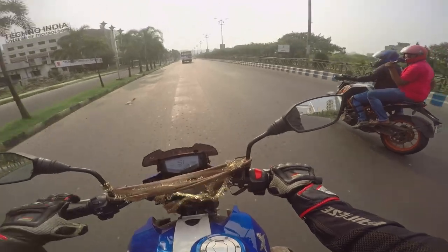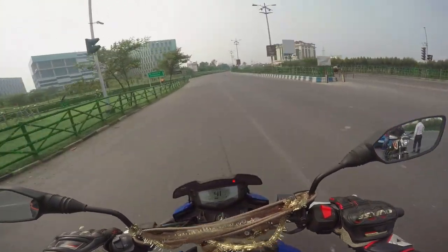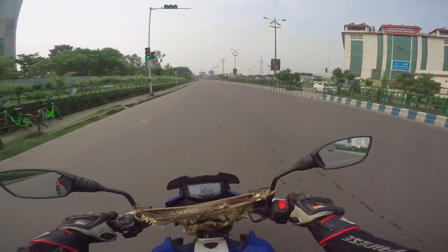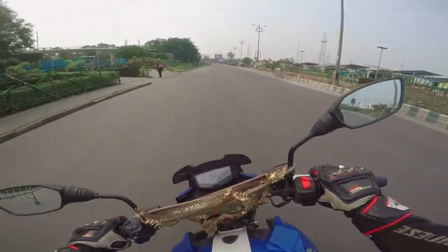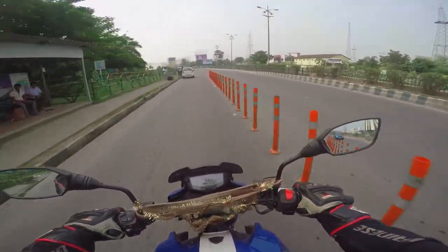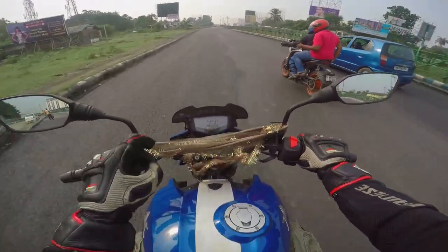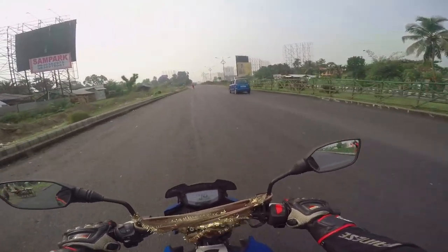It does feel sporty to ride — that's one thing young riders would enjoy. However, when doing aggressive riding, I'm usually super confident on most bikes, but on this one, not so much. I'd also like to mention that the handlebar has come a bit loose — the steering center bolt is loose — and that probably should be replaced under warranty.